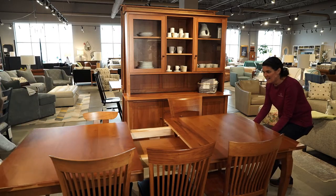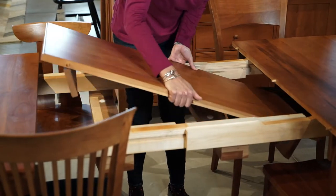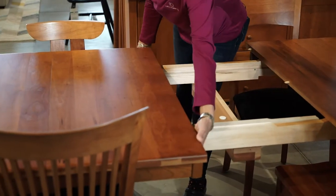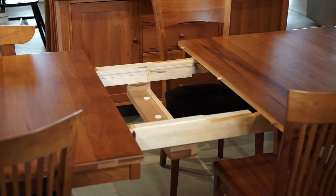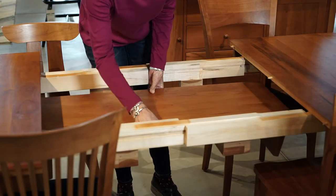The first table we're going to highlight is a traditional extension table with a leaf. This table does require two people to open and close it, but the nice thing is that you can store the leaf in the table. This table might be good for someone who likes to entertain because it expands so large.